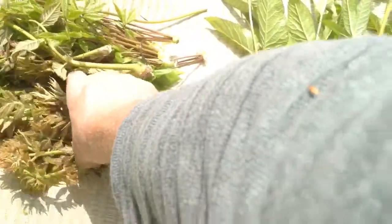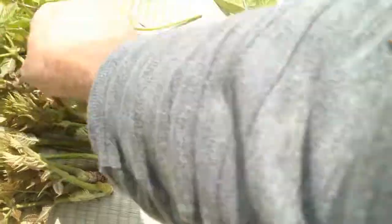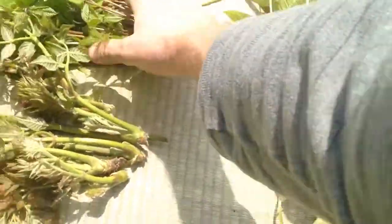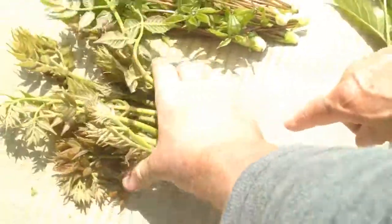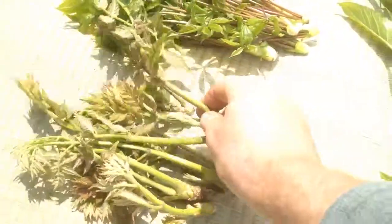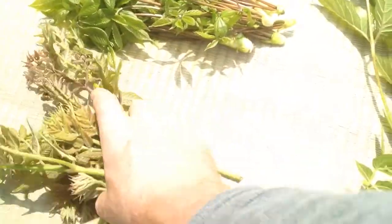This is also zemmai — two kinds. And this is taranome. Taranome — you can make tempura with it.